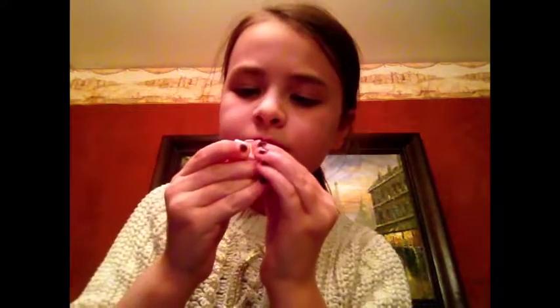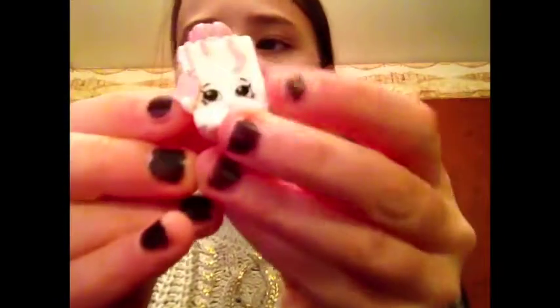Oh my gosh, I think I want to open the present first. So, first there's a little present, and the tag — I'm pretty sure you're not going to be able to see it, but it says "From Santa" on the little tag. That is so cute.